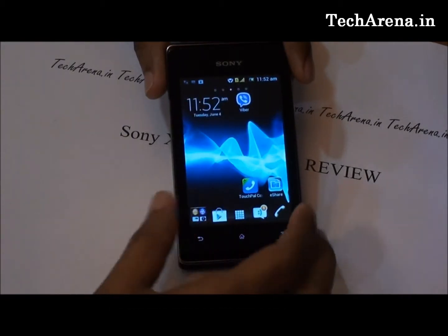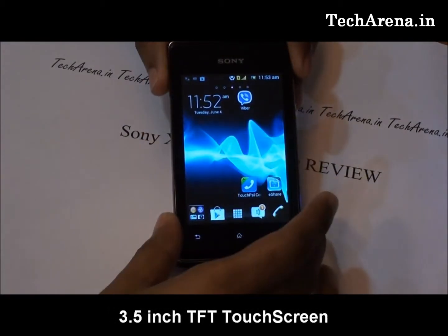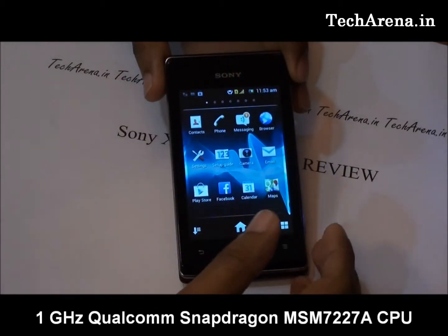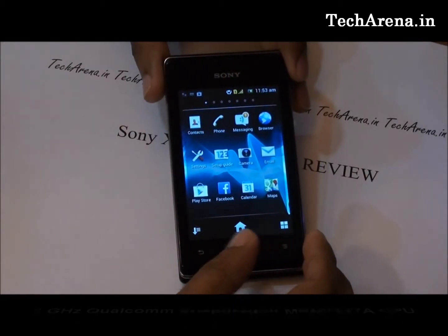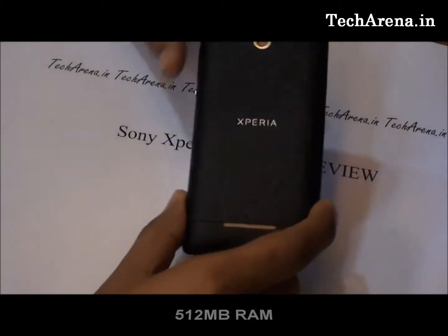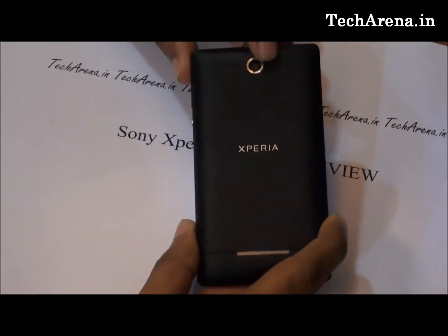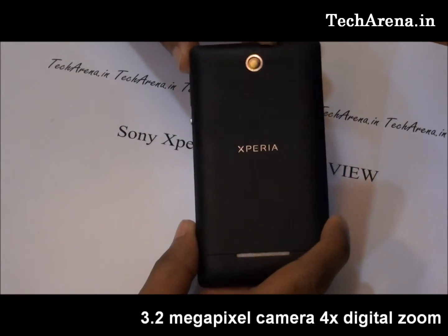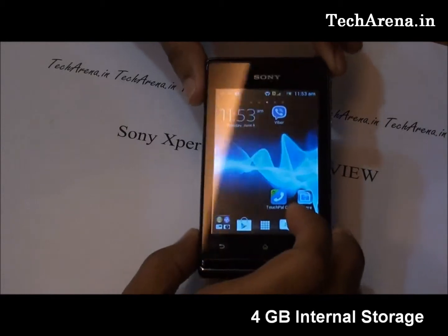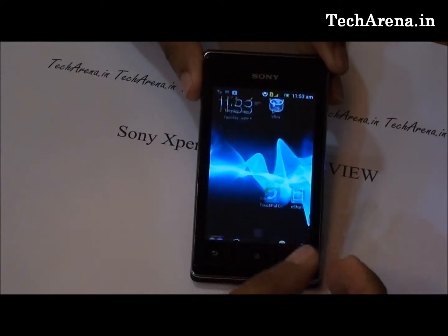That is due to 512 MB of RAM. The phone specifications include a 3.5-inch TFT screen on the front, powered by a 1 GHz Qualcomm Snapdragon MSM7227A processor. The RAM is 512 MB only. The camera is a single 3.2 megapixel rear camera with 4x digital zoom. Internal storage is 4 GB and the device weighs 115 grams.